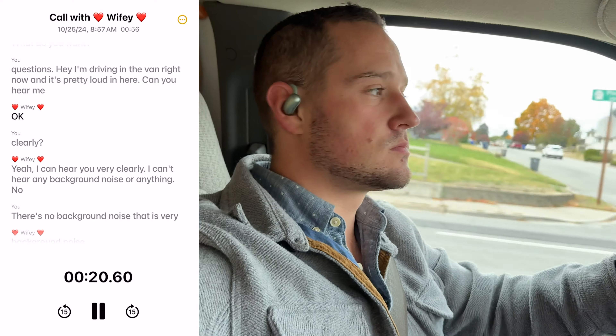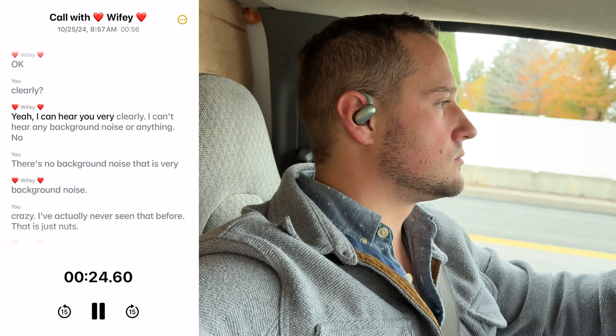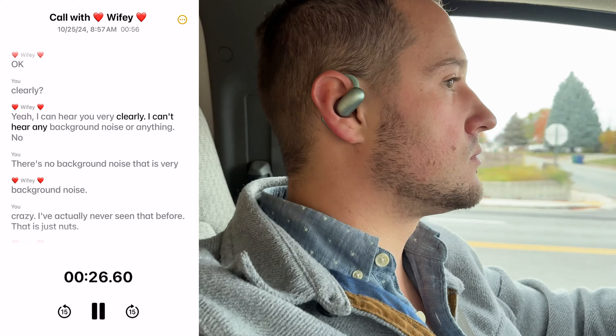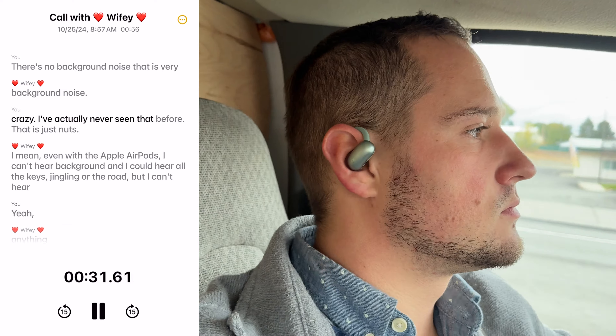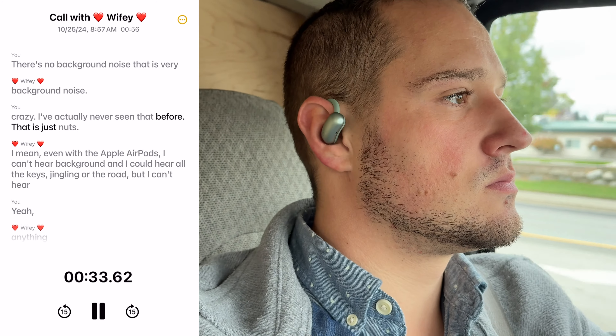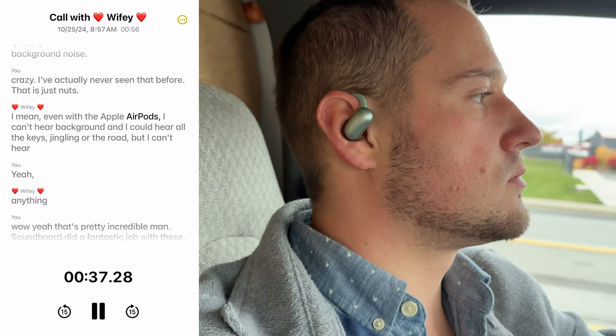I'm driving in the van right now and it's pretty loud in here. Can you hear me clearly? Yeah, I can hear you very clearly. I can't hear any background noise. No background noise? No background noise. That is very crazy — I've actually never seen that before. That is just nuts. Even with the Apple AirPods, I can hear background noise, keys jingling, the road — but I can't hear anything. Wow. Yeah, that's pretty incredible. Soundcore did a fantastic job with these. They really did.